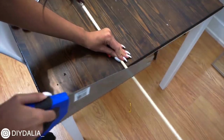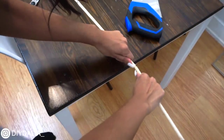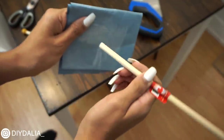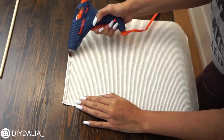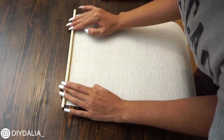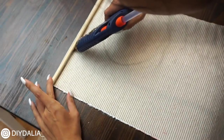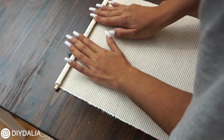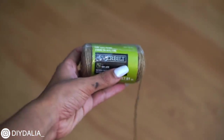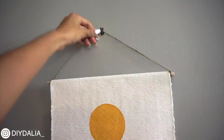Finally, we need to be able to hang this piece of art. So I took a simple wood dowel and measured it to be about half an inch longer than the tapestry. The edge that I sawed was a little bit rough, so I smoothed it out with a piece of sandpaper, which was super easy. Then I attached the tapestry to the wood dowel at the top using hot glue — a line of hot glue on the top, rolled the dowel about halfway over, and did another line of hot glue. Then to hang the tapestry on the wall, I grabbed some thin twine and tied it on either side of the dowel, and my cute little wall tapestry was complete.